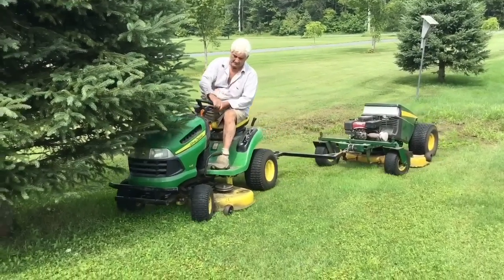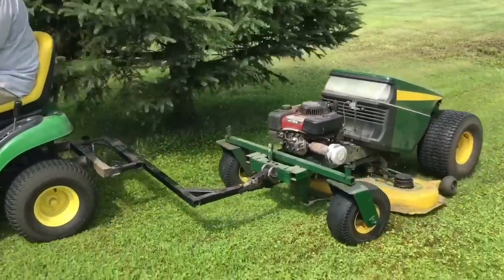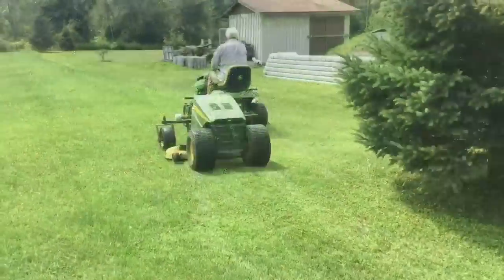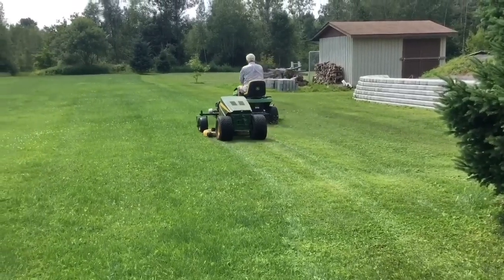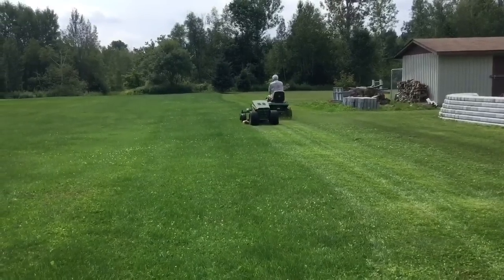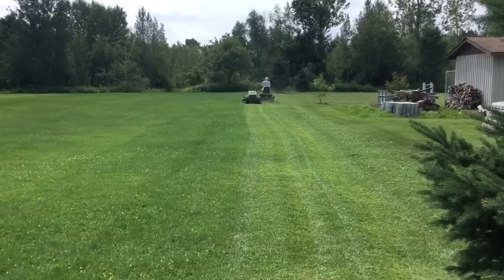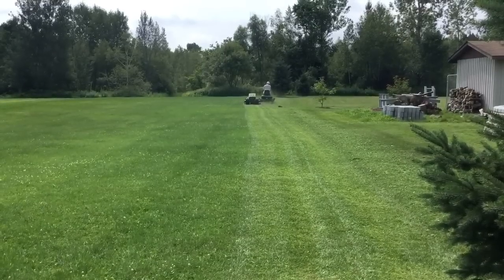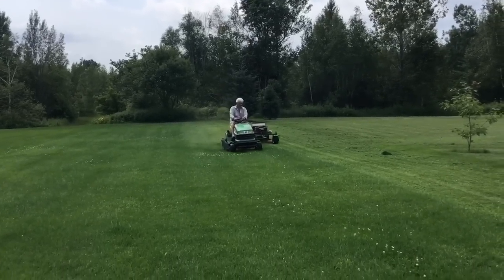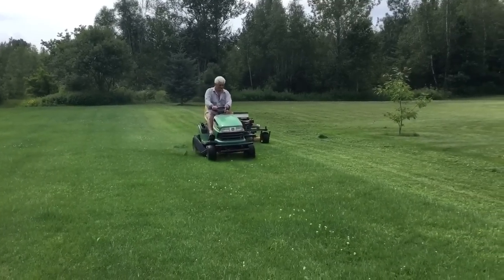A neighbor of mine gave me a lawn tractor with a rusted deck and I fixed the deck — put a patch in it — and took the transaxle out like I did on the first one, put a straight shaft with bearings, and fabricated two front wheel brackets. Made another one as a spare, just in case this one breaks down so I don't have to cut the grass with one lawn tractor only.